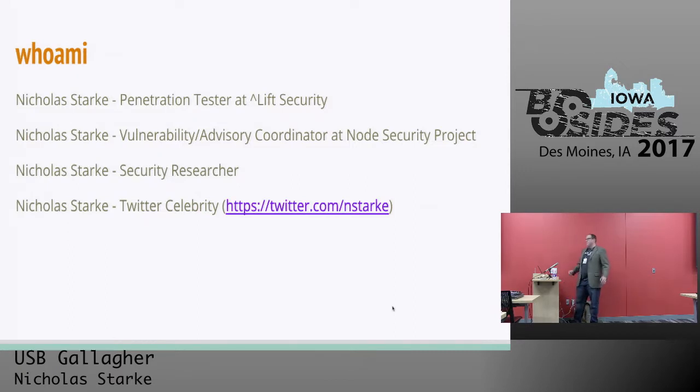Who am I? I'm Nicholas Stark. I'm a penetration tester at Lyft Security. We're based out of Washington State. If you ever need a web application assessment, come talk to me or Lyft — we'd love to talk to you about it. I'm also the vulnerability advisory coordinator at the Node Security Project — that's nodesecurity.io.